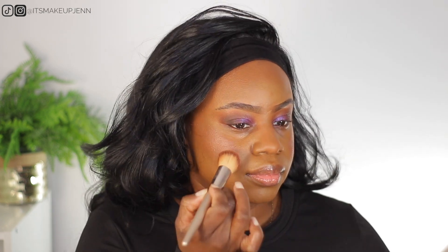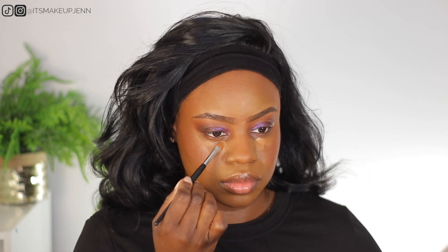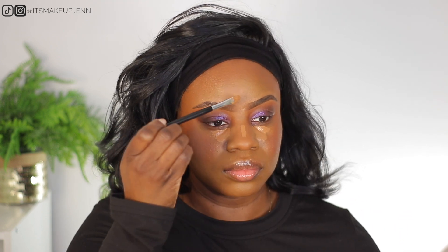For blush I'm using this Maybelline blush stick. For concealer I'm using the ColourPop No Filter concealer, and I will be using this sponge to blend it out.